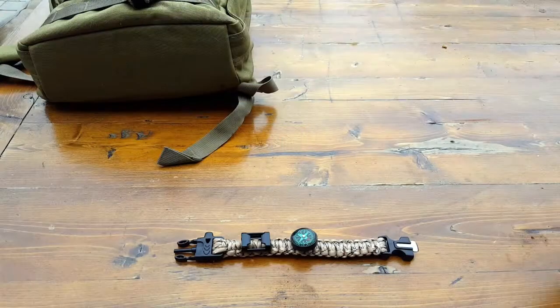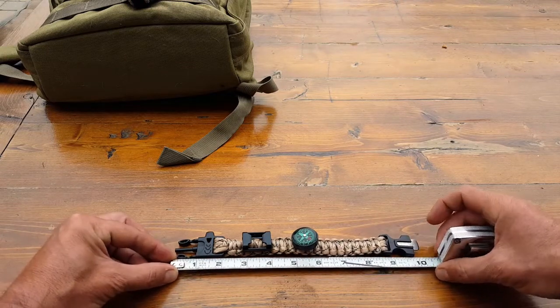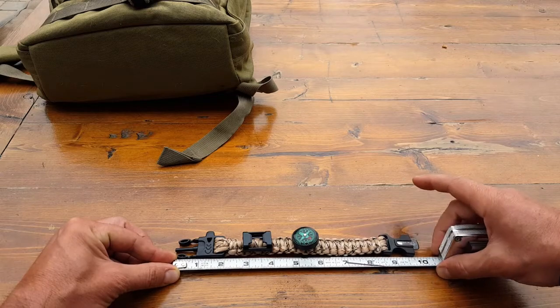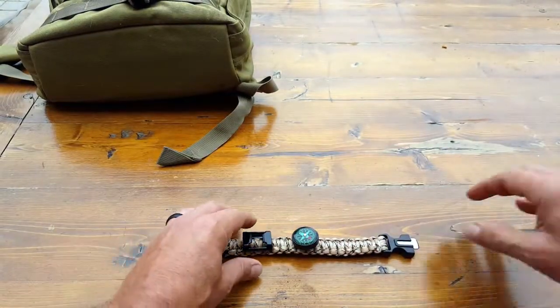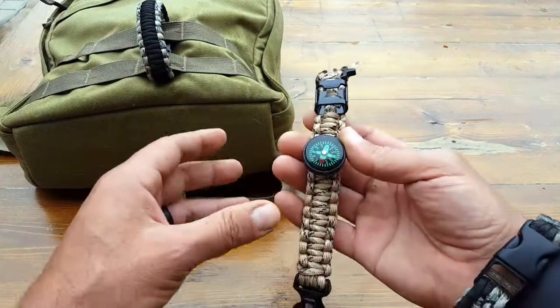The bracelet itself is approximately 10 inches long, so keep that in mind when measuring your wrist to know how it's going to fit.